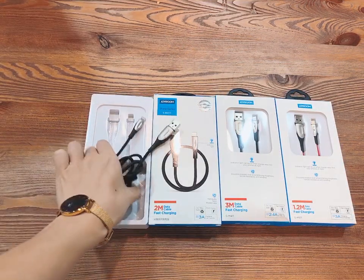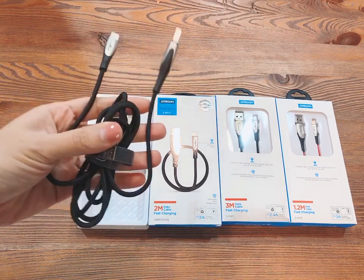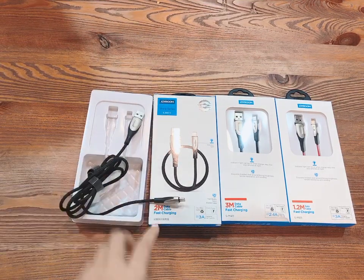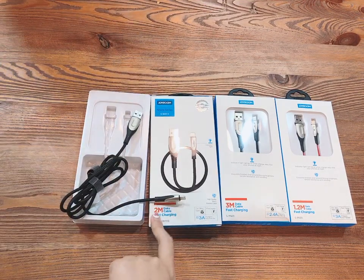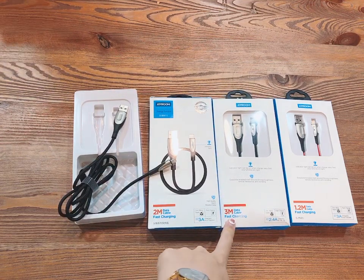The 1.2-meter USB cable weighs 37.5 grams, so it is very light and easy to carry with you. The 2-meter version is 40.5 grams, and the 3-meter version is 55 grams.